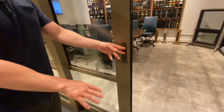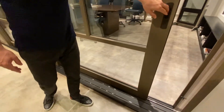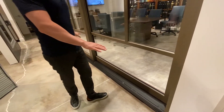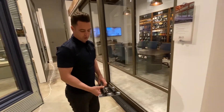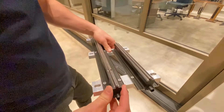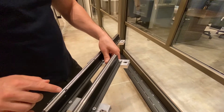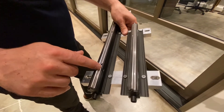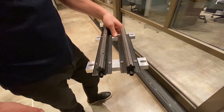Here we have our flush-mount weeping sill, which sheds water to the outside of the tracks. It's an exposed sill. We also have the option of a recessed sill where you would just see the visible tracks and could have finished flooring between the tracks. The weeping sill has an air hole as well as a water weep hole, and it weeps water through a drainage tube to the perimeter of the outside of the door system.